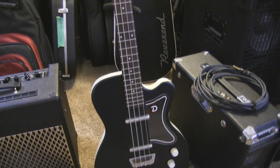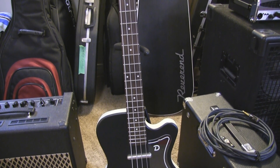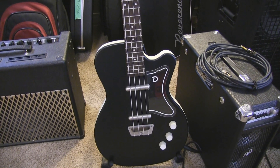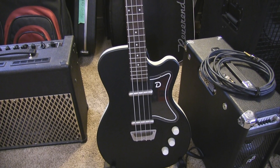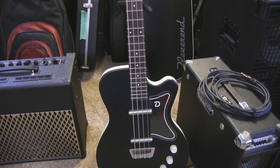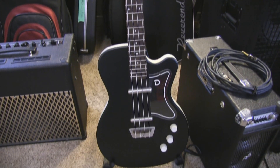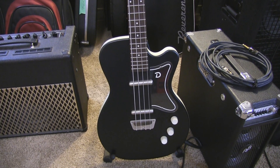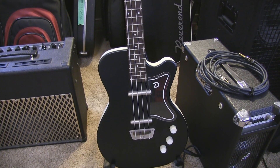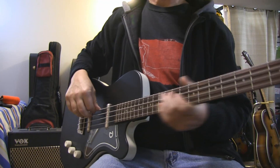Everybody bummed out because I didn't do a demo — well, I didn't even really talk about the bass. This is a Dan Electro '56 bass, I think. It's not a U2 bass; I'm not sure of the actual name. The picture I found on the net said it's a '56 reissue. Let's play it.